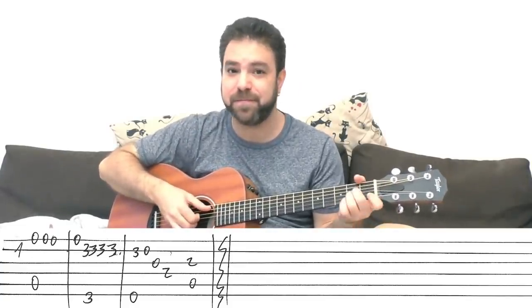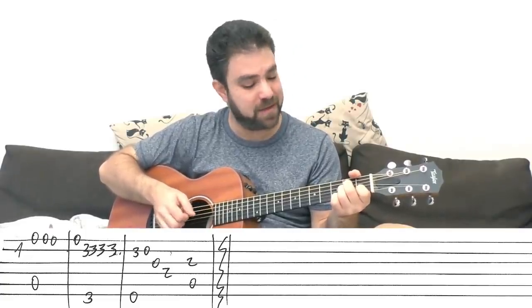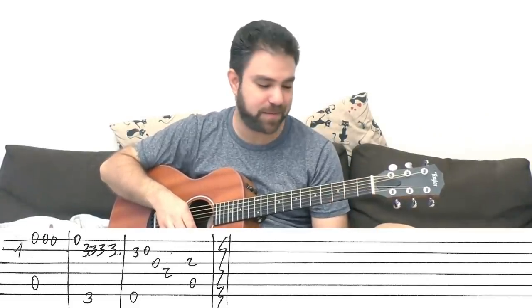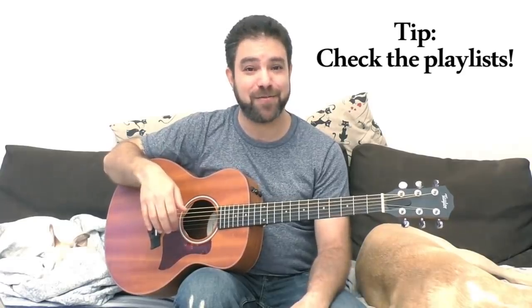So once again, before you go: download the free tabs from the website — the link is in the description. The verse is A minor, C, G, one again into A minor, G again, E minor again, A minor — and then you just repeat the verse, then go to the chorus, then the verse again, ad infinitum. Subscribe to the channel if you haven't already — there are literally hundreds of free lessons here and I upload regularly. I thank you very much for joining the Lick and Riff family. If you want to give something back, there's a Patreon link in the description, or you can use the donation button on the Lick and Riff website. I'm grateful for any donation. Everything goes right back into your guitar education. I'll see you in the next lesson. Thanks for watching. Bye.